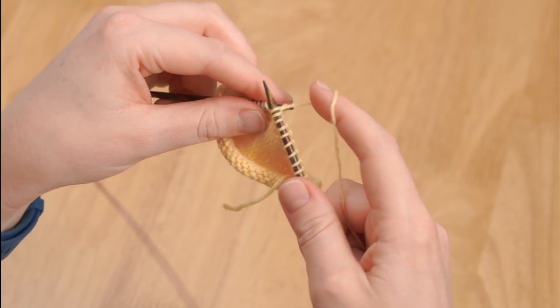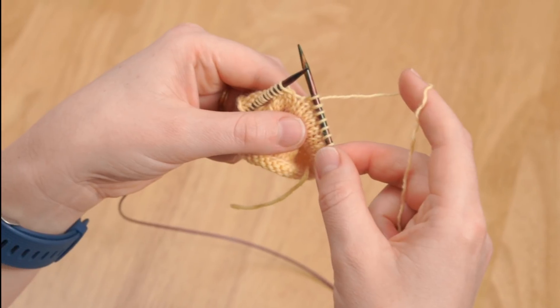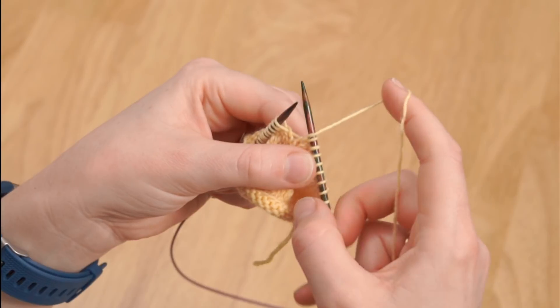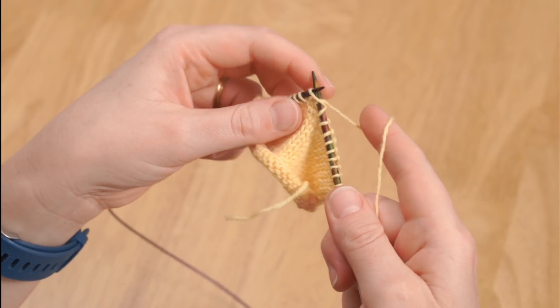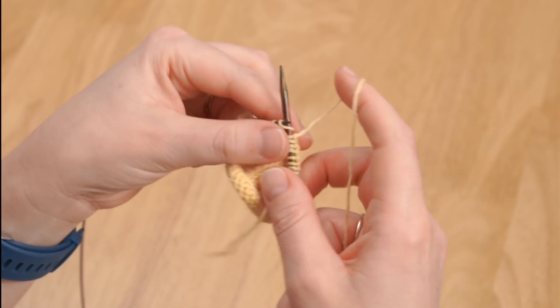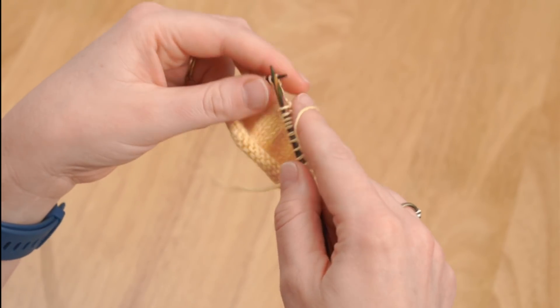Let me undo that and show you again because it was very quick. You've done your knit, you bring the yarn to the front between the needle tips and then over the needle so that it's now at the back again, ready to knit the next stitch. Let's work to the end of the row so you can look and see how the yarn over looks in between those knit stitches.